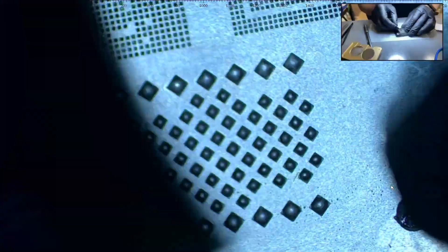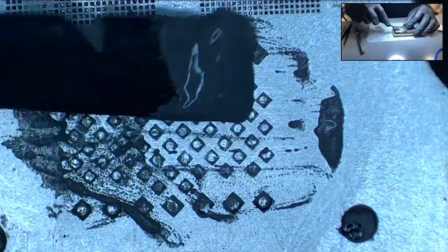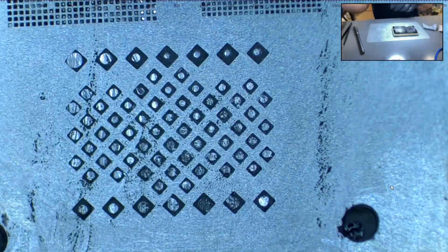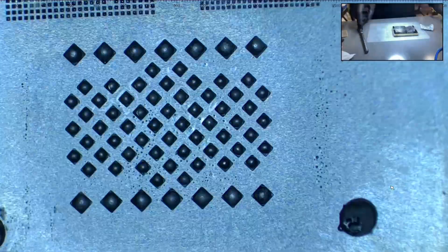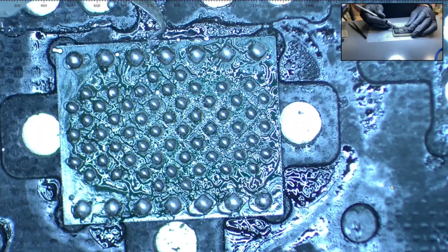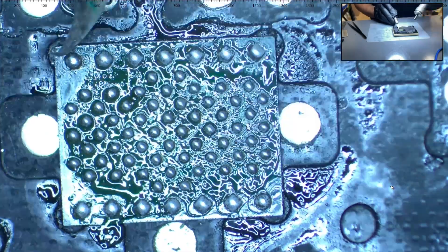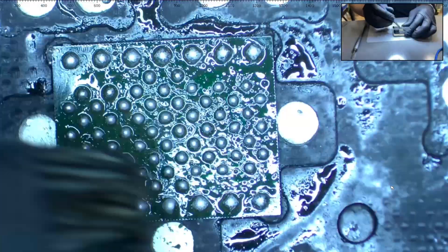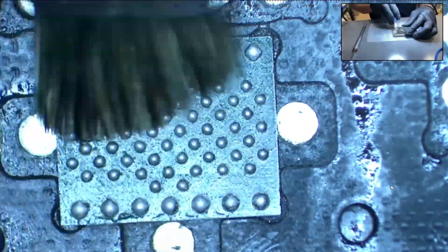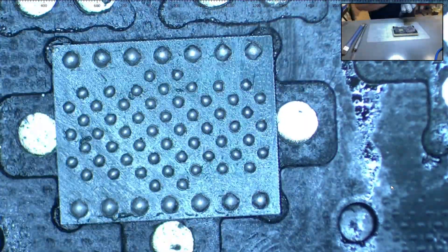Then with the blade, we go over the solder balls to make sure they are all the same size. Once this is done, apply solder paste and heat one last time. Now we see the solder balls are the same size, so we remove the stencil and apply heat to remove any remaining residue around the solder balls. This is followed by a dab of alcohol, and as you can see, the re-balling is ready.